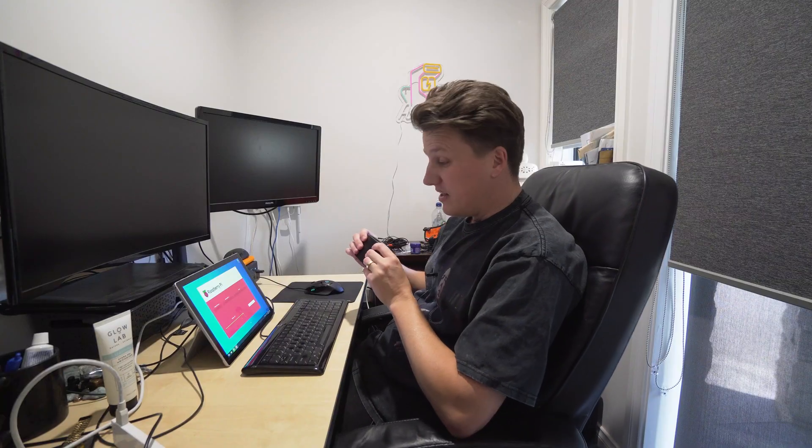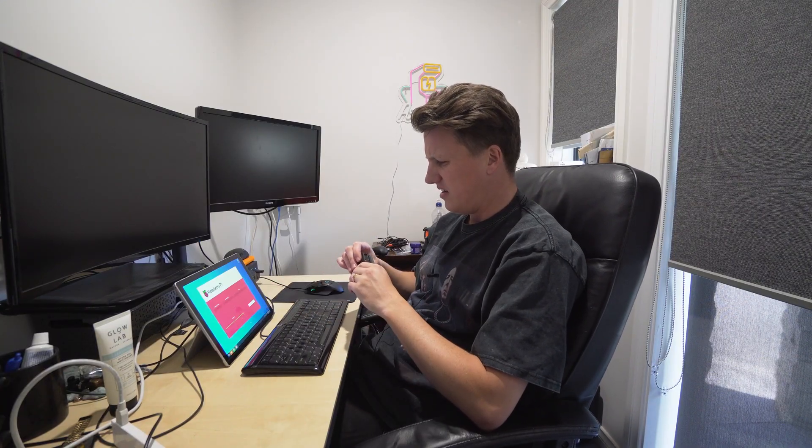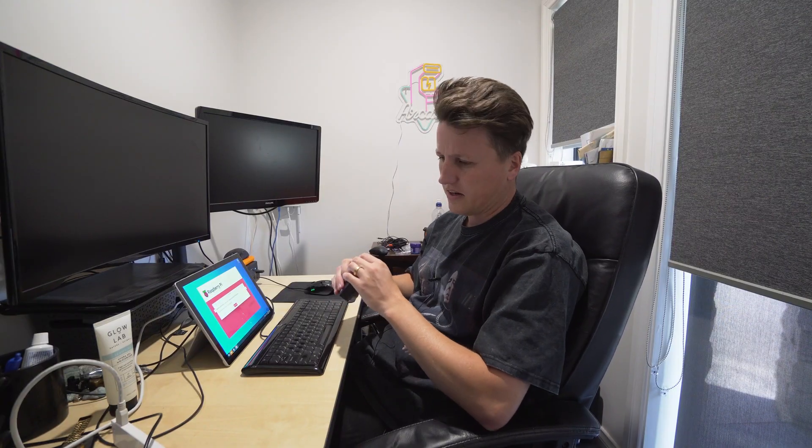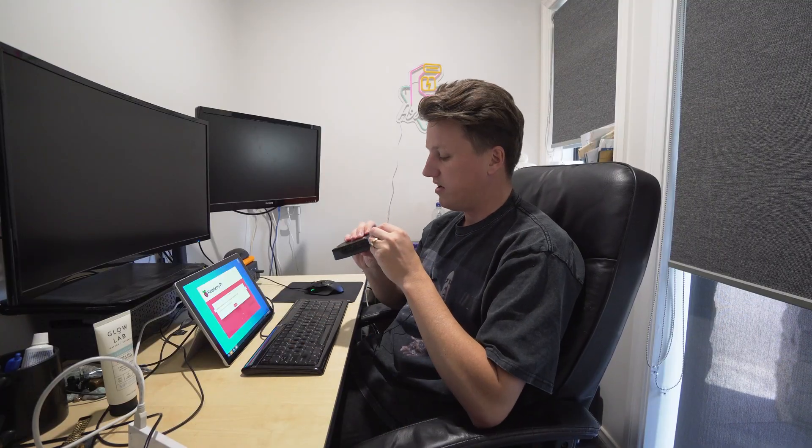It was about 20 minutes to write the image, and as you can see it's verifying now — just about done finalizing and it should pop up and say the card is ejected. So we can go ahead and pull the card out and put it back in our Raspberry Pi.